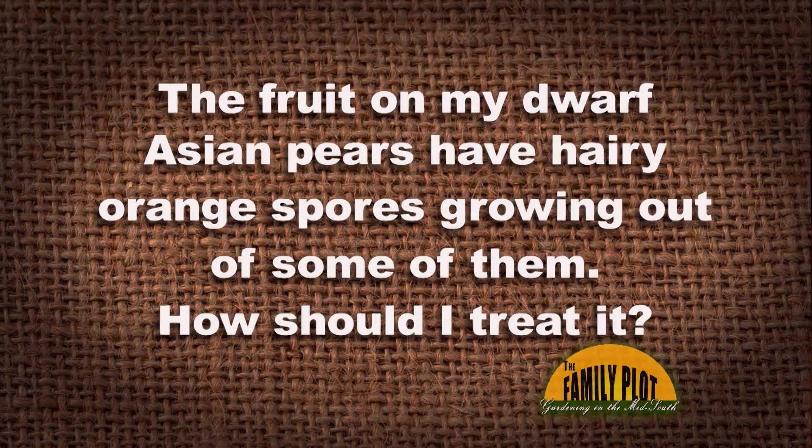The fruit on my dwarf Asian pears have hairy orange spores growing out of some of them. Is it too late to save the rest, and if so, how should I treat it? Any advice would be appreciated, and this is Dan.